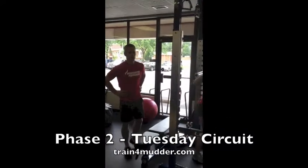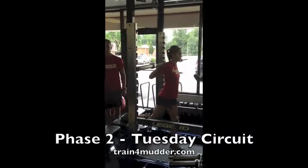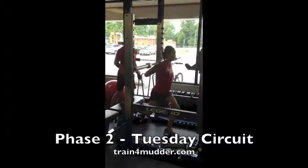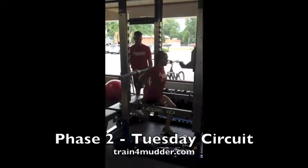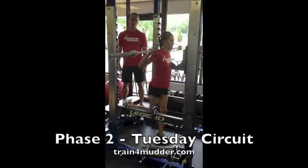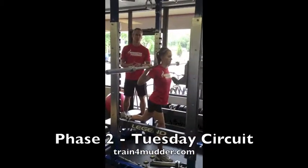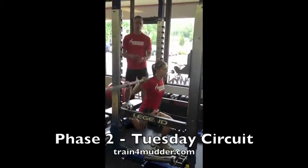Here's your circuit for Tuesday in Phase 2. It starts off with a barbell split squat — you've got that rear foot elevated. Jordy has the bar across the shoulders. She'll sink the knee towards the ground and then drive through the heel of that front foot. Do all of your reps on the one leg, take the prescribed amount of rest, and then do the same interval on the opposite leg.